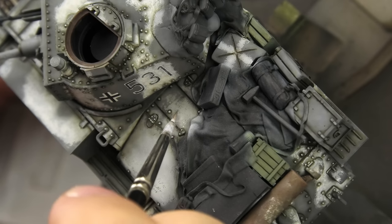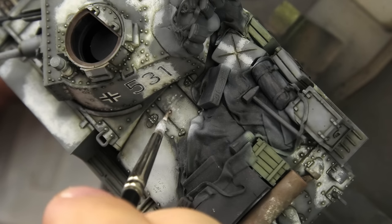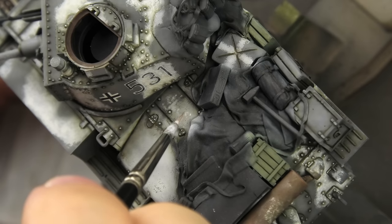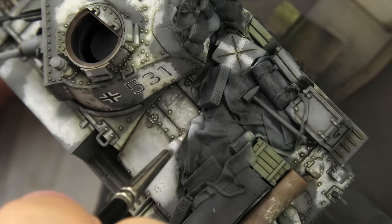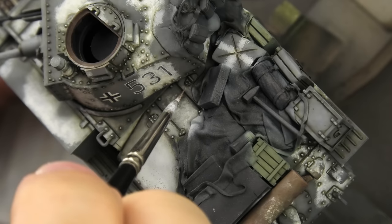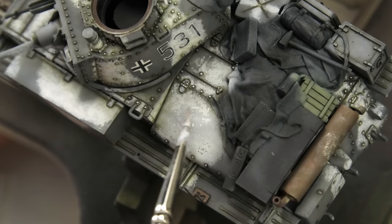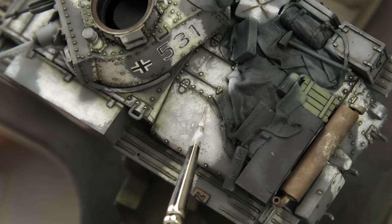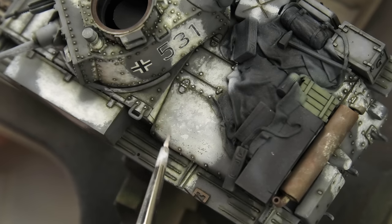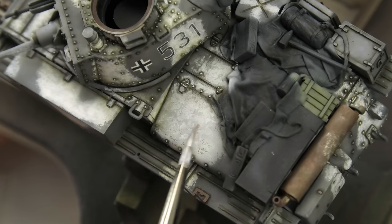Now we're getting to the real magic of winter camouflages. Mapping is an old-school technique most commonly used on winter finishes — it's about applying a very diluted white paint in the form of maps, or small irregular patches. It adds a lot of visual texture, making the camouflage look as if it was applied hastily with a paintbrush, but also it builds upon those dirt passes we created with pin washes. You can add a lot of dirt and then tone the effect down or adjust it with mapping, even adding it in multiple stages as a finishing touch.